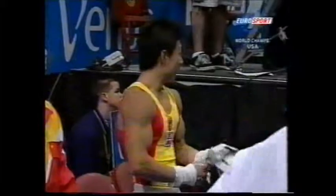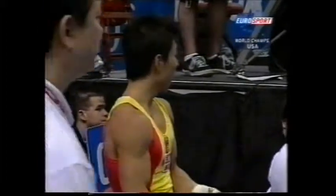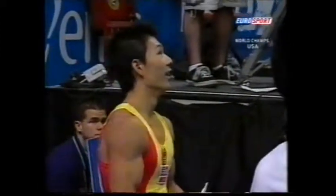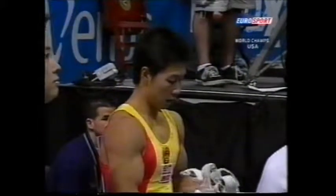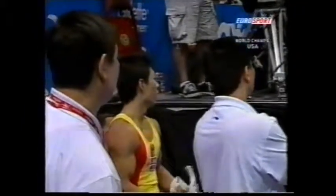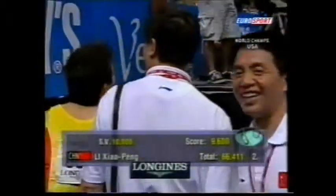Almost perfect — let's see what his start value is. They're aiming for that 10 start value that only a few of them will be achieving. I'm not sure that was a 10 start value, but there were very few mistakes in the routine. I think the judges will be crediting all those strength skills. He has to be — certainly he's got the 10 start value. He has a 9.6 only.